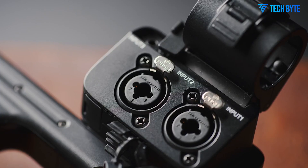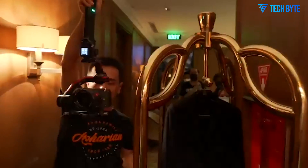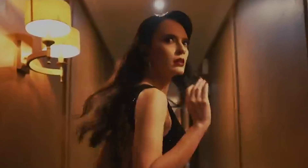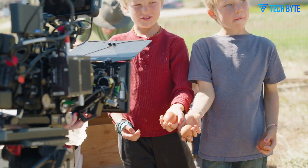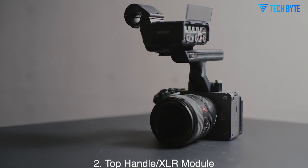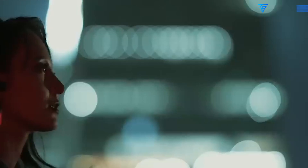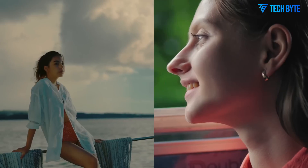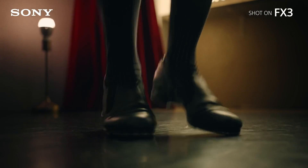In summary, the Sony FX3 II represents a thoughtful and powerful refinement of Sony's compact cinema camera formula. By combining a cutting-edge full-frame sensor with advanced recording options, robust autofocus, improved ergonomics, and comprehensive connectivity, the FX3 II sets a new standard for hybrid filmmaking tools. Its portability, reliability, and professional feature set make it a versatile choice for creators who need high-quality cinema footage without the bulk of larger cinema cameras. As Sony continues to innovate, the FX3 II is poised to maintain Sony's leadership in the compact cinema camera market and empower a new generation of storytellers.